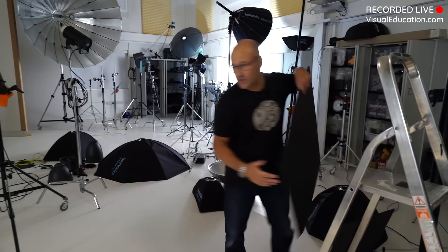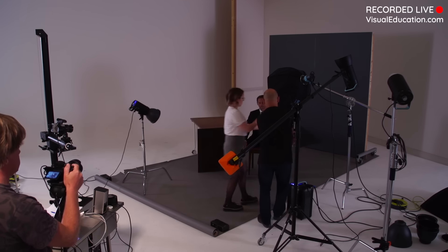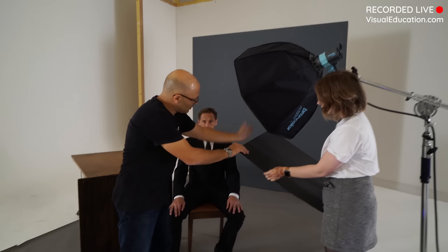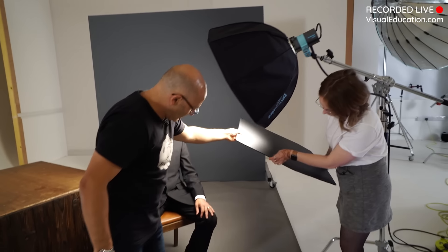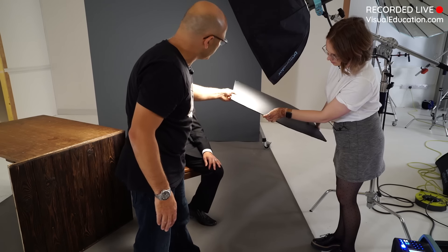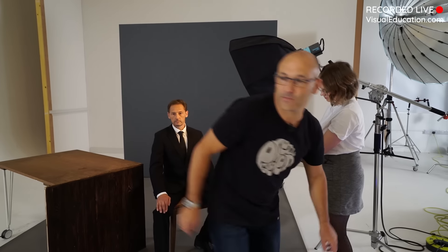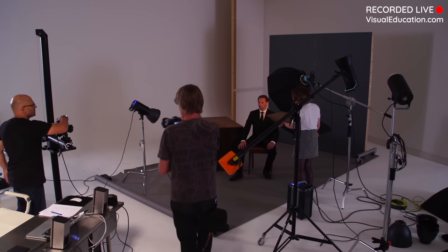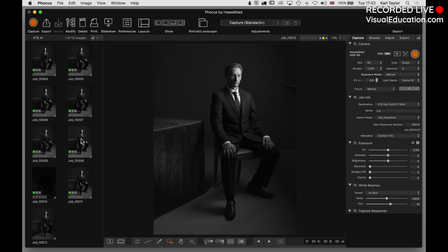There we go - you can see that little streak of light across the wooden texture. We've got some nice wooden texture revealed, carefully controlled by using a grid. The floor is too bright - I don't want to see so much detail there. So I'm going to take a piece of black card and hold it roughly there, making a bit of a shadow so that the light coming out of this softbox is shielded from the floor without affecting Dave too much. Let's take a test shot and see if that shields a bit of light from the floor.